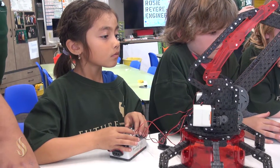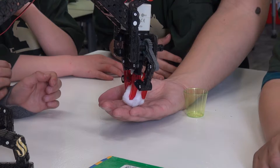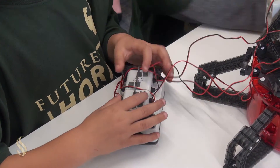There you go. Now forward. Forward. Other way. Other way. On this one, I believe. There you go. And open up the clubs. There you go. Nice job. Good job.